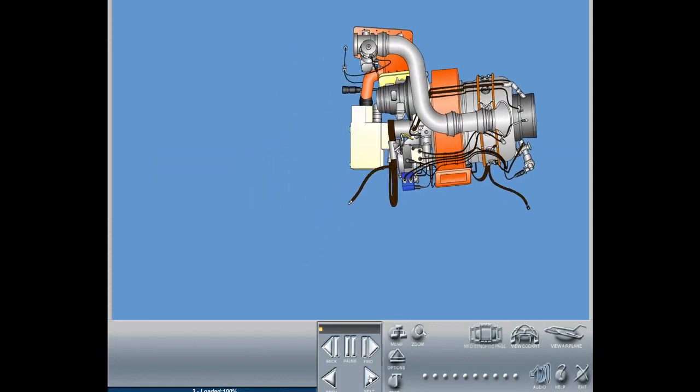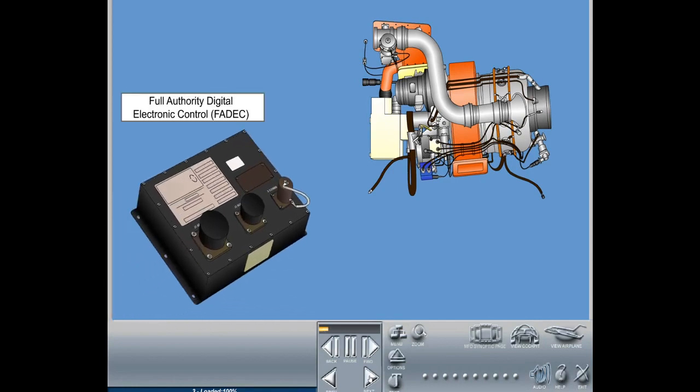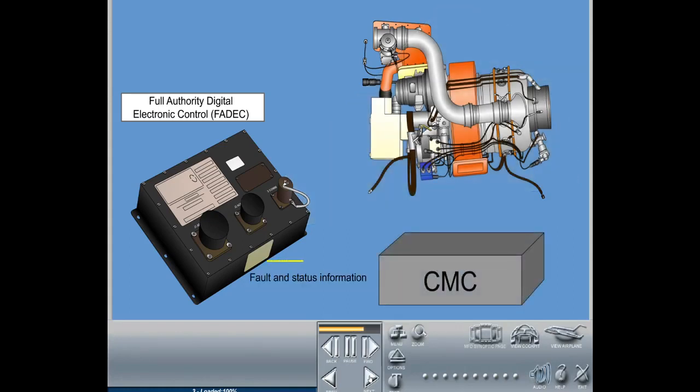The APU uses a full-authority digital electronic controller, FADEC, to operate various APU components. The FADEC also monitors the operation of the APU and provides fault and status information to the aircraft central maintenance computer, CMC.